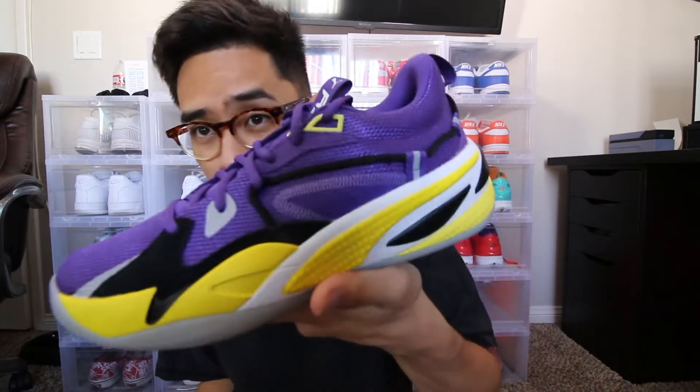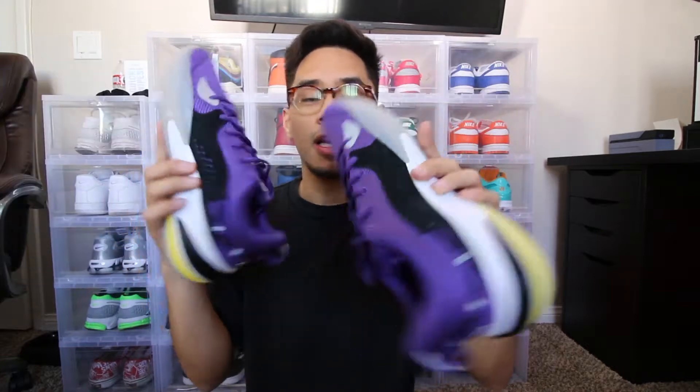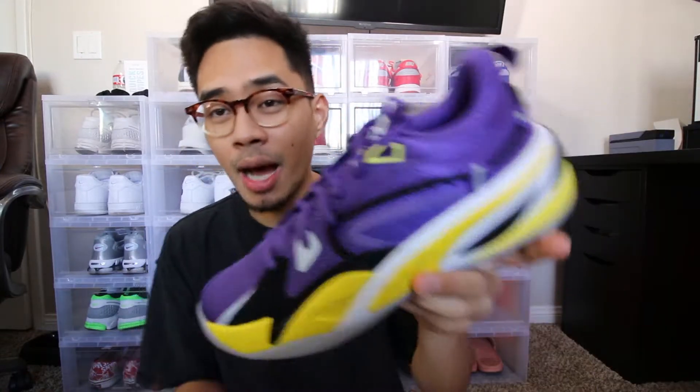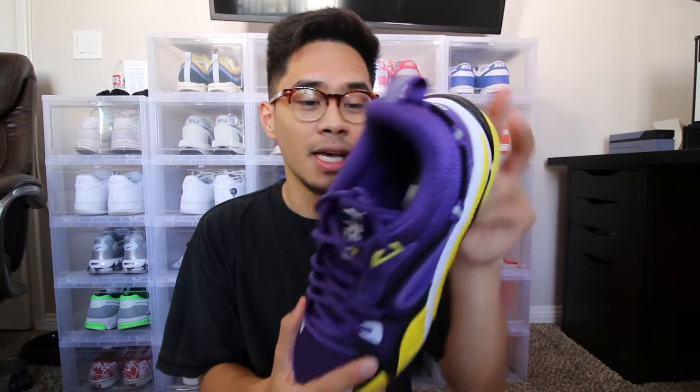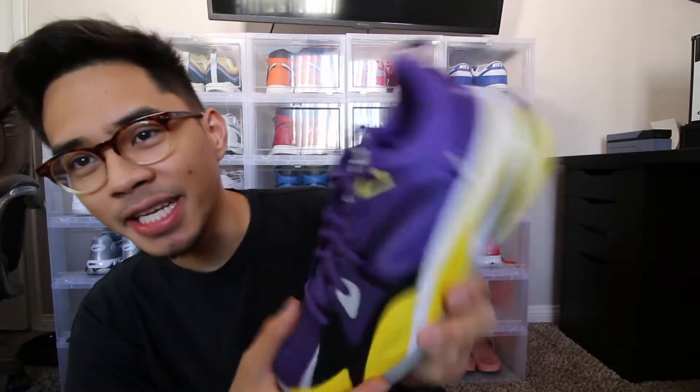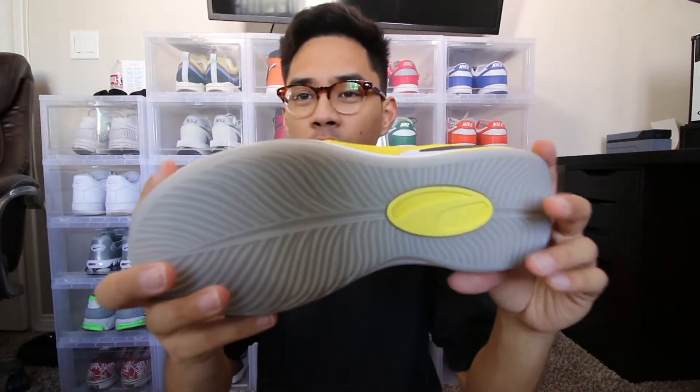If you guys are interested, these are pretty affordable hoop shoes. I am gonna bring these on court and tell you guys how they perform, so if you guys want a performance review just let me know. I figured why not give Puma a shot because I feel like they've been dropping some kind of dope stuff lately — they have the whole Puma Rude collab and then they have this shoe. I'm super excited to go ahead and play in these and hopefully they perform well.